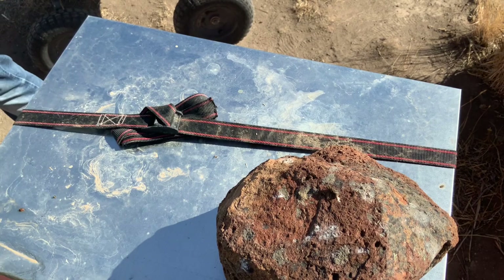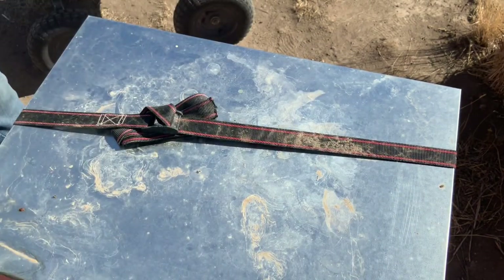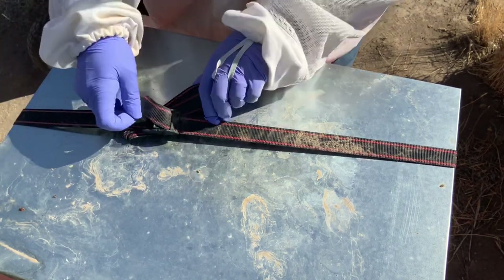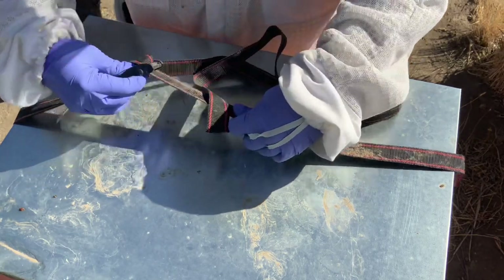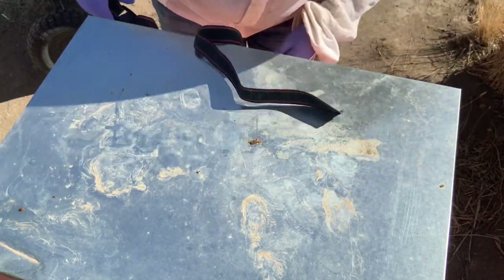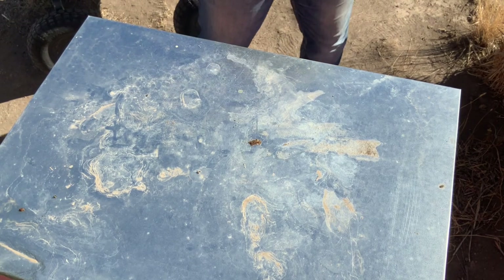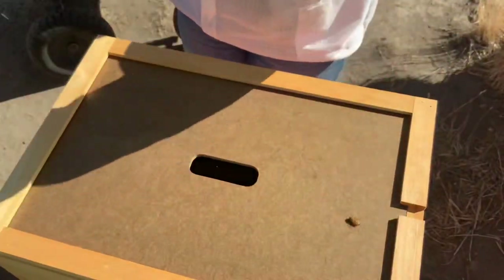Being as late in the season as it was, we felt like it was too late for a new queen to get mated. So we took the time and we destroyed all the queen cells that we found. I'll go ahead and link that video at the end. Now I need to just check and see if they were making more queen cells, if the old queen is still there, or what's going on. Gotta know before winter.